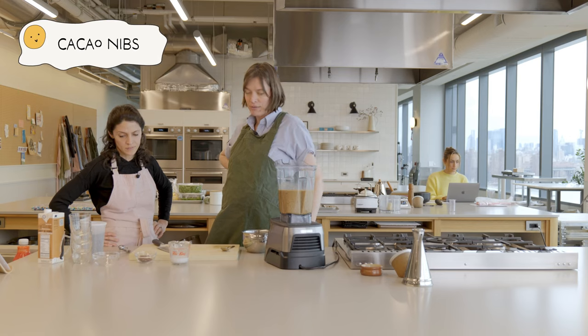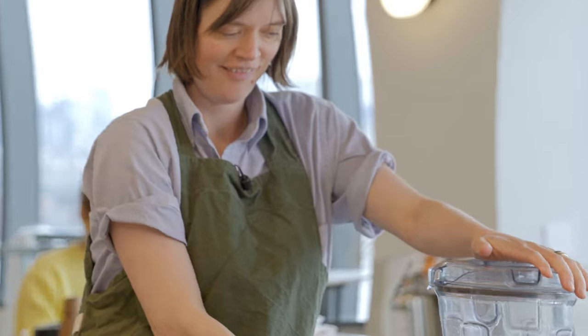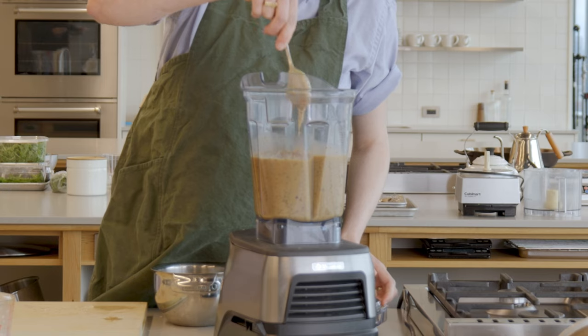Do you want to add the cacao nibs and then we'll pulse them? Stop. I've only used this machine for five years. Ladies and gents.